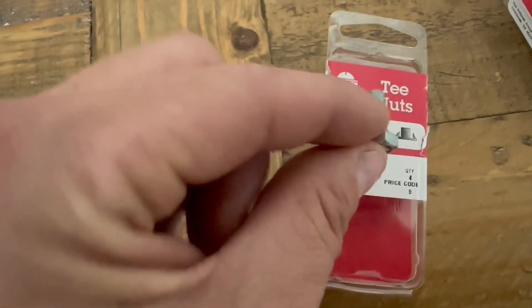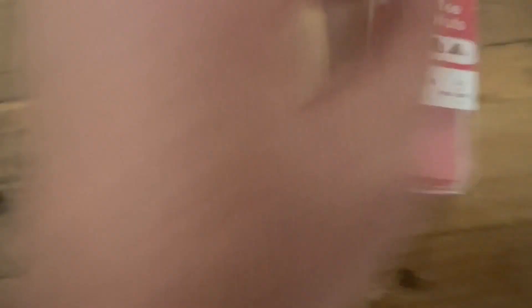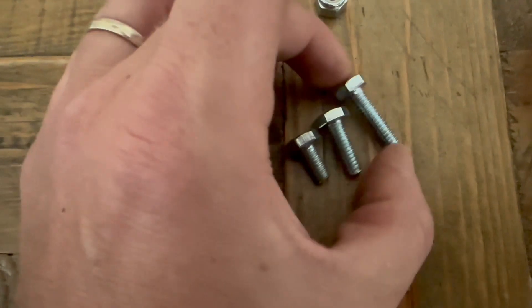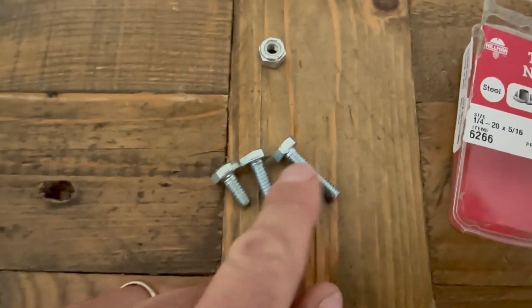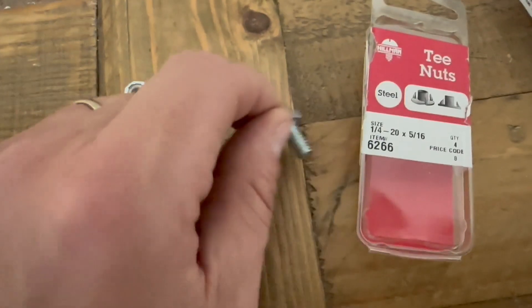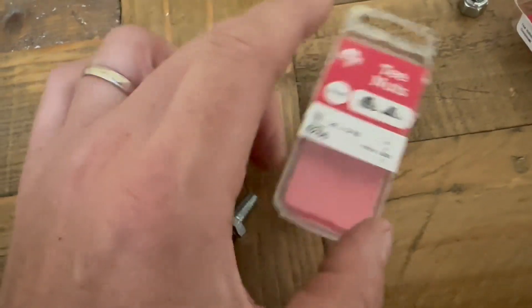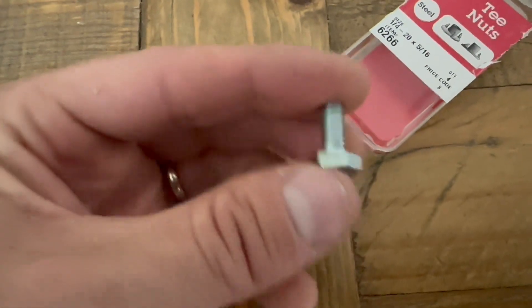So you've got T-nuts — use T-nuts and make sure you get half-inch bolts. Don't get one-and-a-quarter, don't get one inch — those are the two sizes you don't want. We want the half-inch quarter coarse thread. You need 16 of these T-nuts — they're like two bucks a pack and come in four packs. You need 16 T-nuts and 16 bolts. The bolt needs to be a half-inch long — that's all that matters.